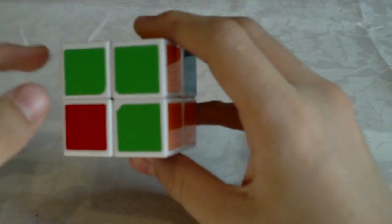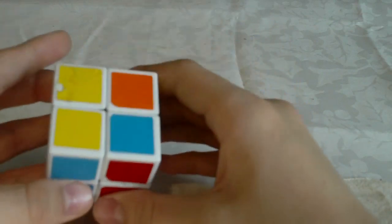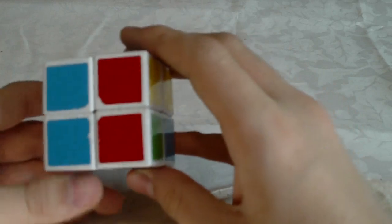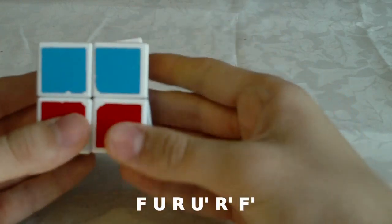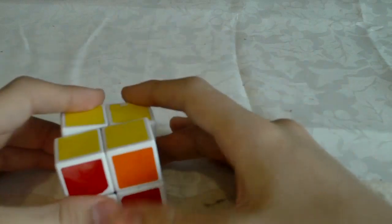There is also one more algorithm for this case. If you happen to be holding the cube like this, you don't have to rotate it — you can just do F U R U' R' F'. And yeah that's it.